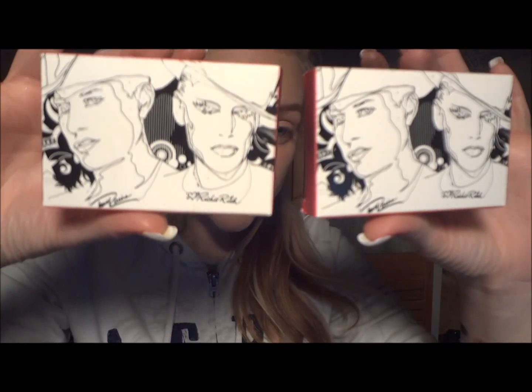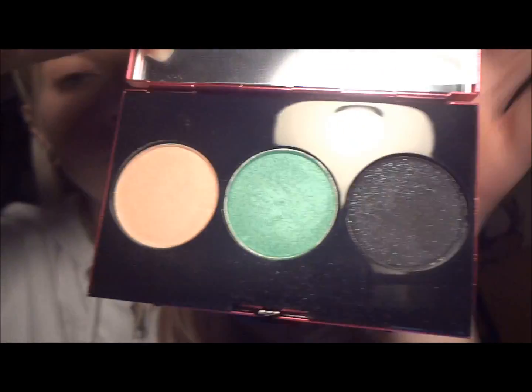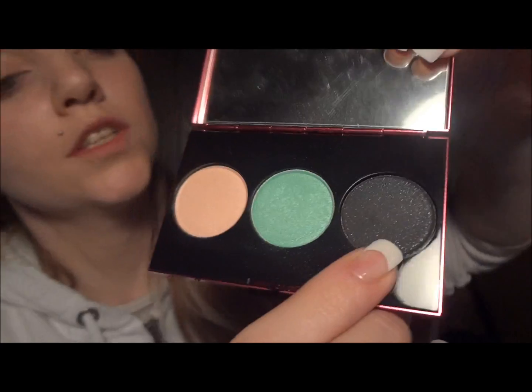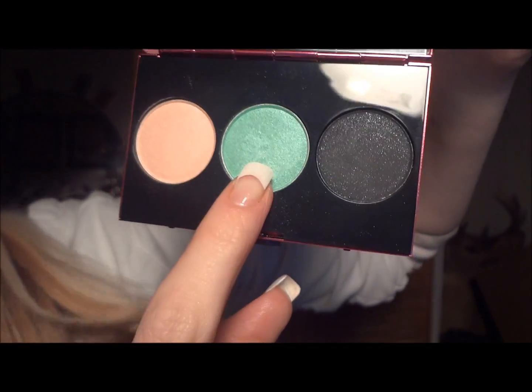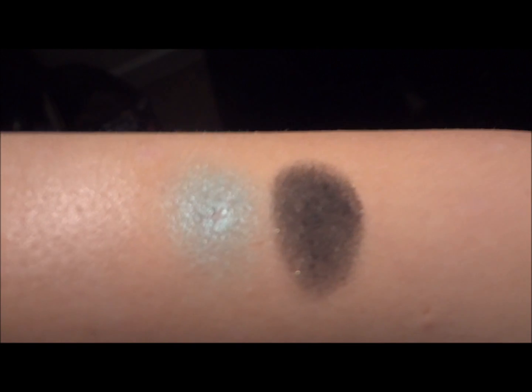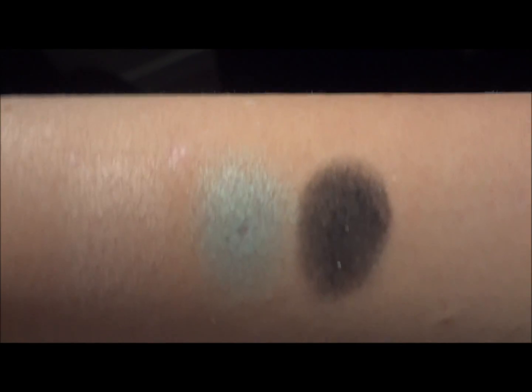Next we're moving on to the Heatherette palettes, and we'll start with Trio One. That's what that looks like — let's see it opened. Those colors are so pretty together. This charcoal color actually has glitter shimmers that are the same color as the middle one — it's very pretty. There's the swatch for that. You can see as I turn my arm, in the darker color the shimmers are showing through. It's very, very beautiful.